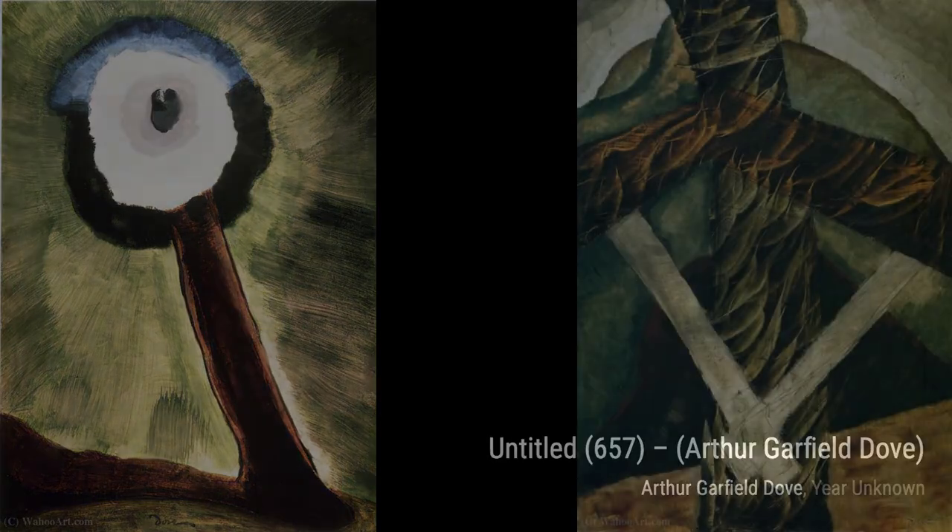Untitled 913: this artwork by Arthur Garfield Dove showcases his mastery of color, with a harmonious blend of hues that evoke a sense of tranquility and serenity. Untitled 200: Dove's use of bold, expressive brushstrokes in this artwork creates a sense of movement and energy, capturing the essence of the abstract landscape.